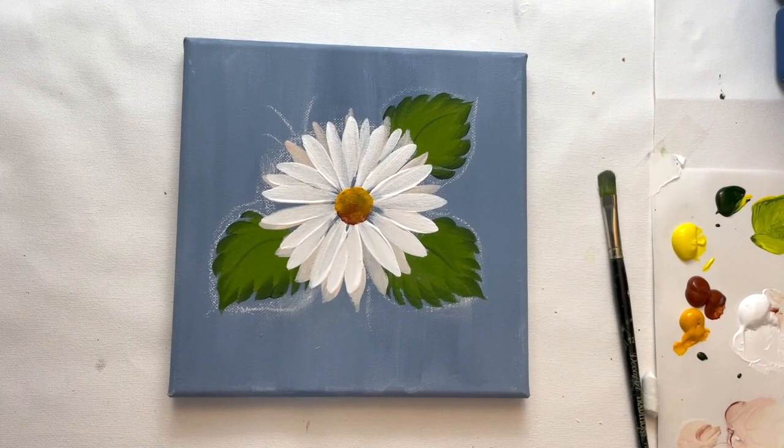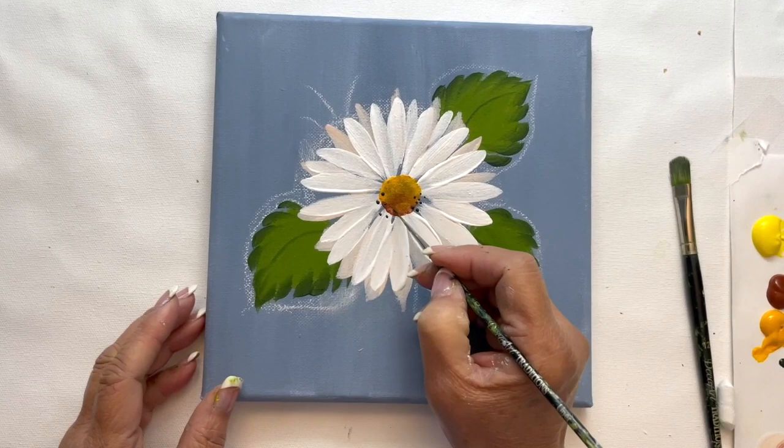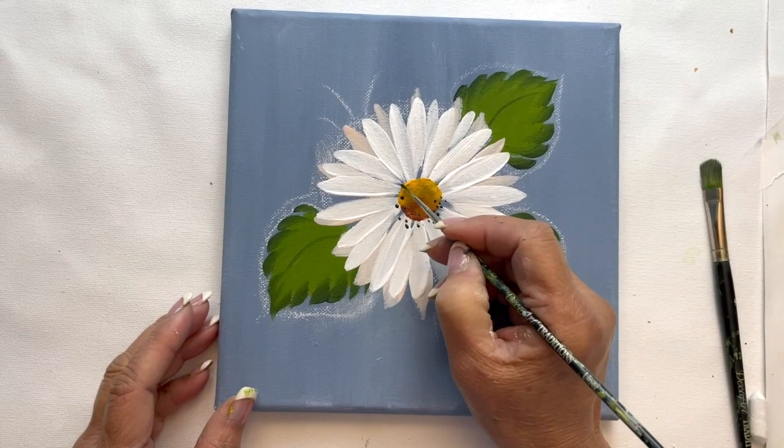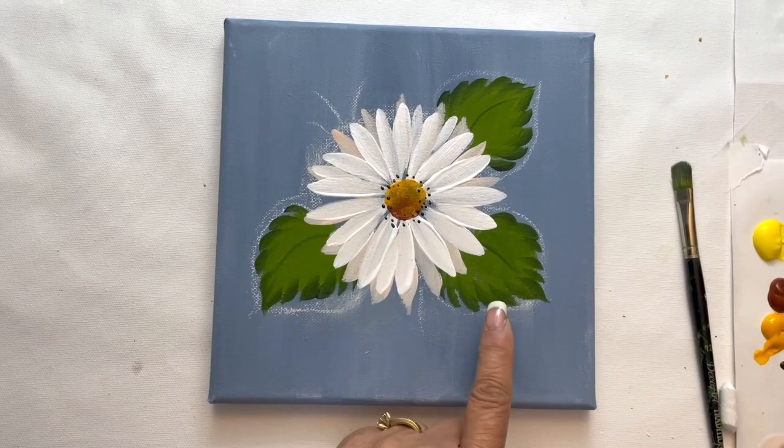We're going to take our liner brush and just add some little details right around the center. I like adding little dots, and this is with our sap green — our dark, dark green. Just lightly touch with the tip of your liner brush and tap around the circle there. Make sure you are lightly tapping just the tip.